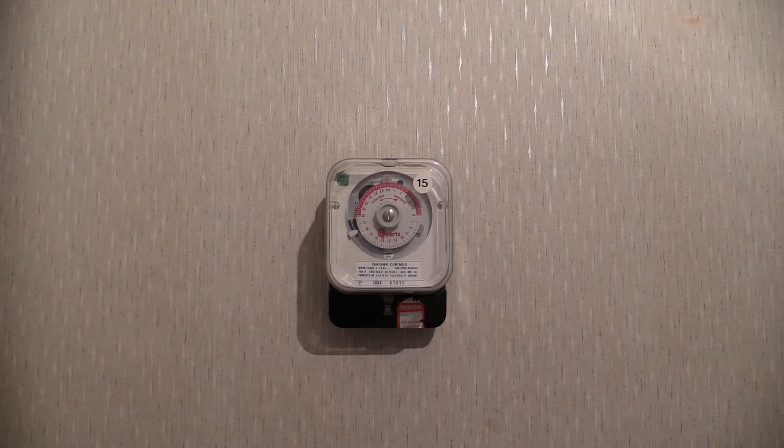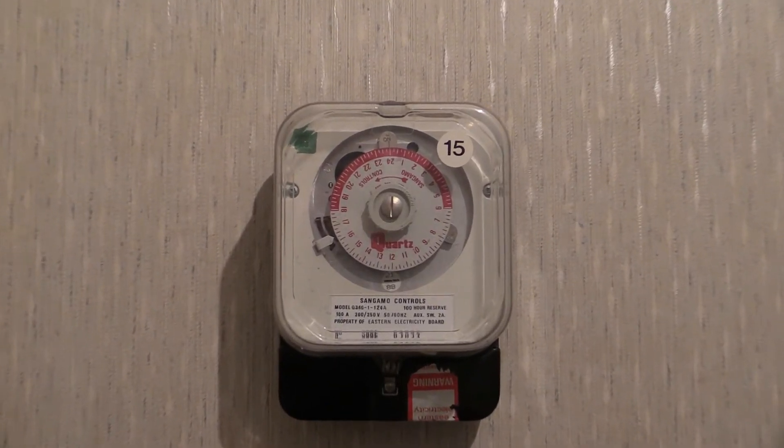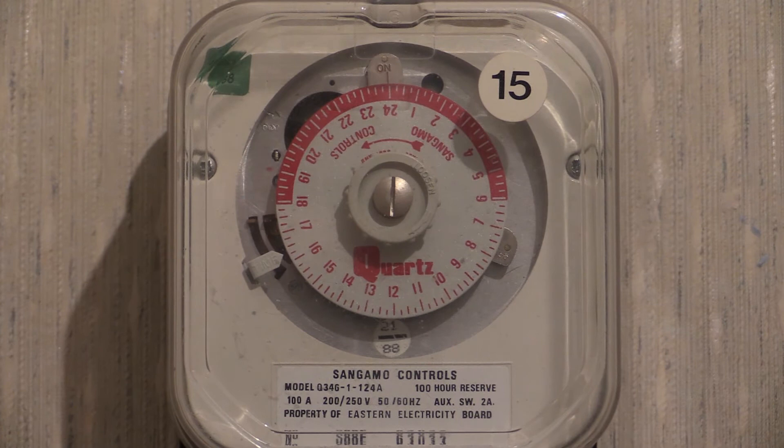Sangamo controls time switch and rate changer. This one can perform a time switch function, which involves switching a load, and it can also do a rate change function on a dual tariff electricity meter. Certain electricity meters may include the Sangamo Western S309.2 or the later Sangamo Schlumberger SP802. This time switch is quartz driven, unlike the traditional synchronous-powered one, so it has electronics in it and ticks at one tick every second.